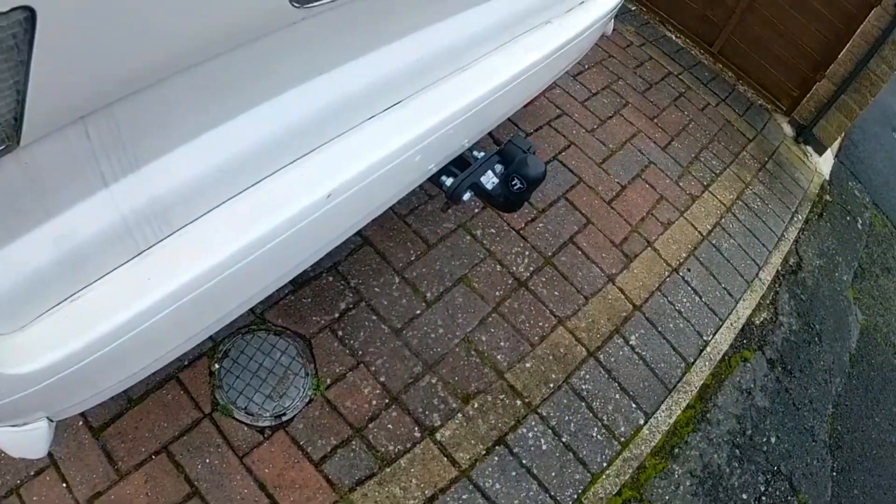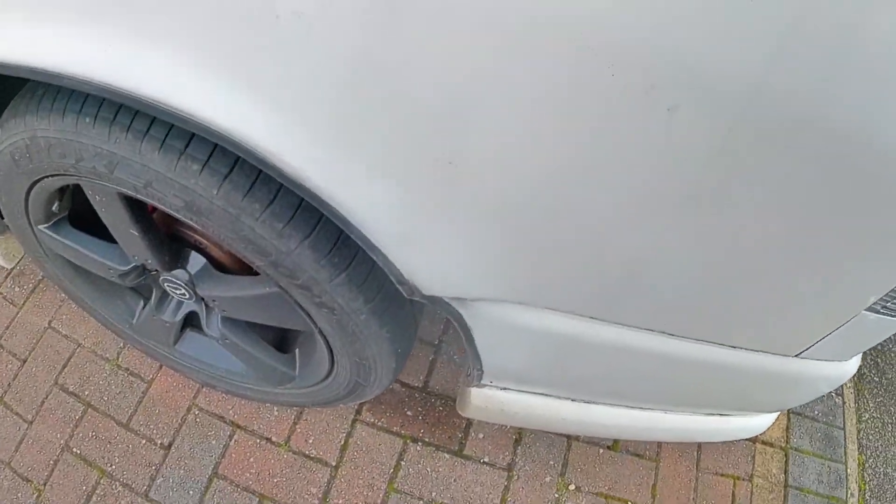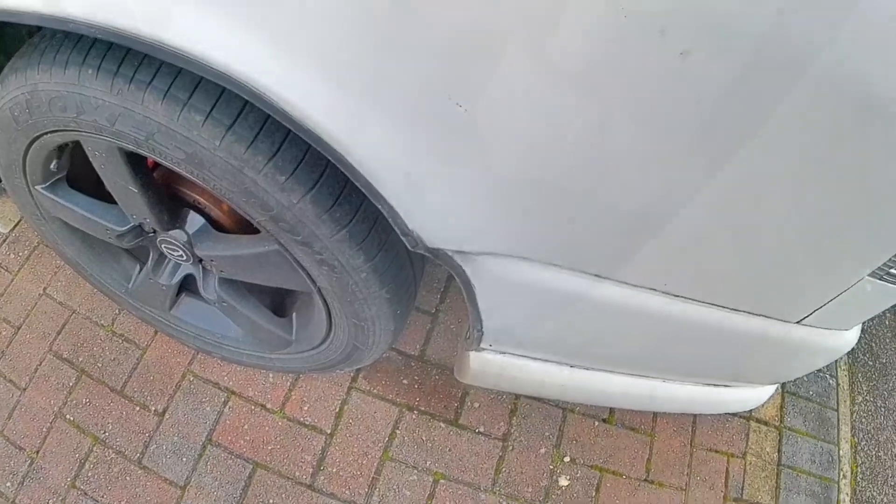So there's the tow bar. I didn't have it fitted, somebody did. So I'm going to have to go underneath and find out if they forgot to put the bolts back in.